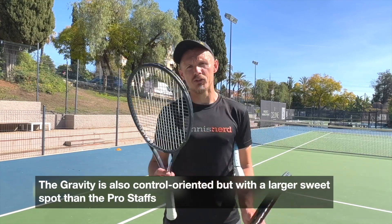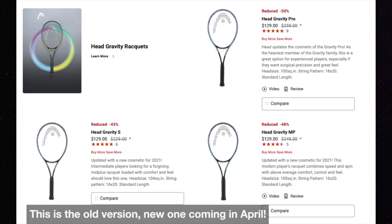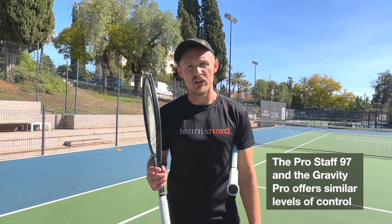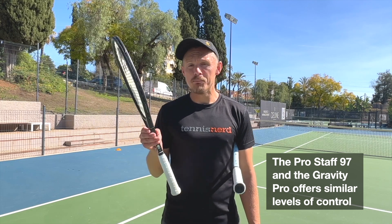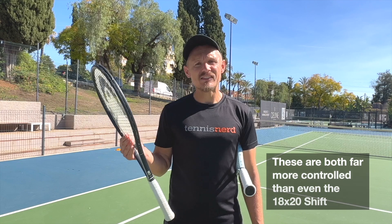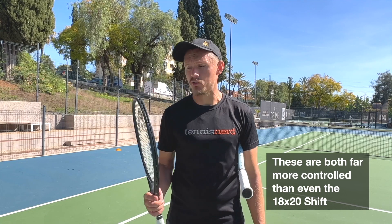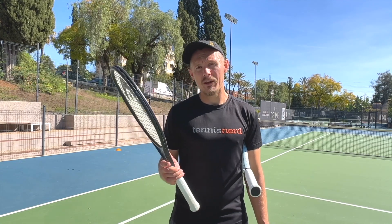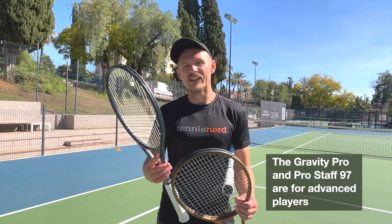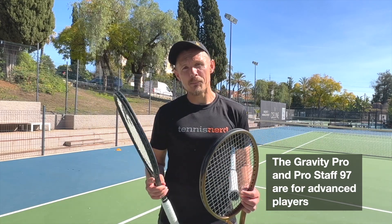With the Gravity, which I've also been testing, there are three different options. The 16x20 racket is very light and you have some room to customize, while the Pro is also 315 grams — a 315 gram 18x20, like the heavier Shift. But the beam is thinner, around 20 millimeters. It also flexes a little bit more like a traditional racket and has a slightly denser string pattern. So the Gravity Pro is more of a control frame, similar to the Pro Staff, while the Shift is more like a Speed Pro.